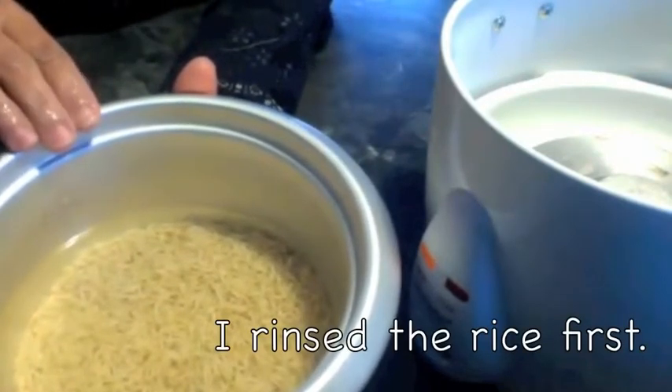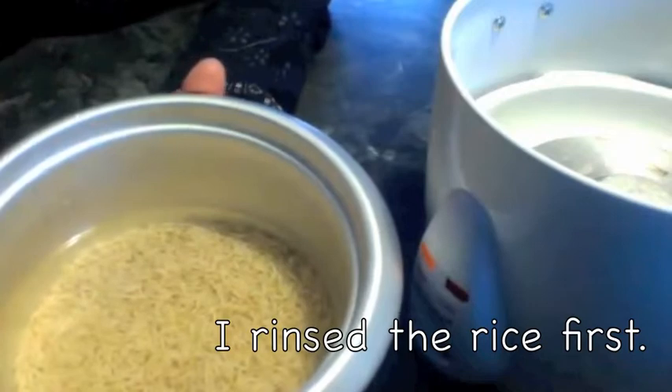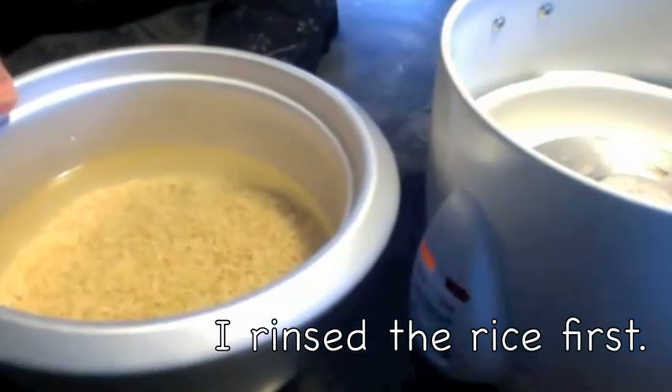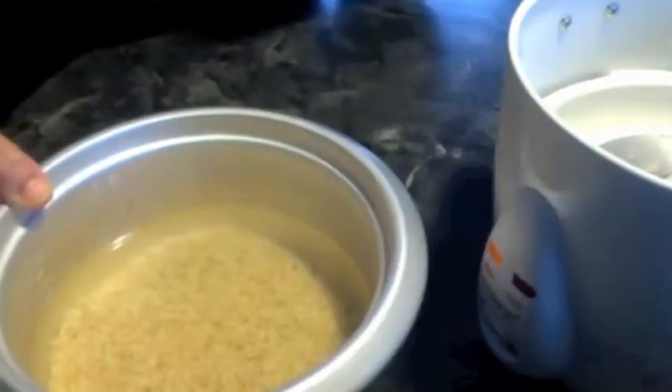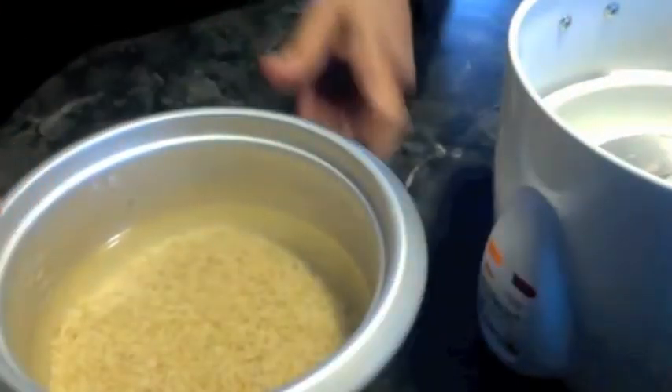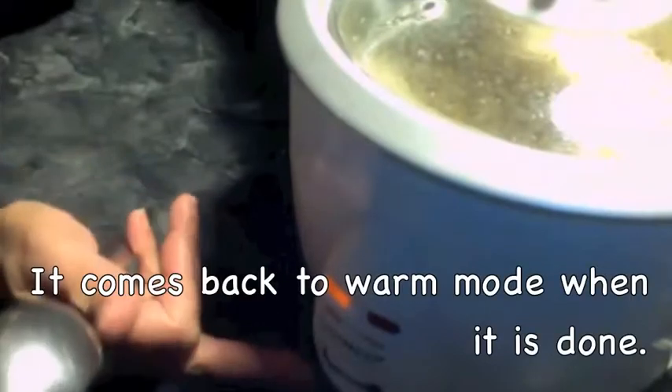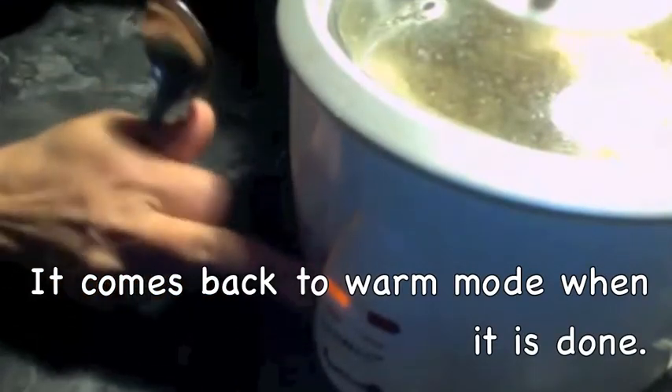I took two and a half cups of water and it has been soaking in the water for about 30 minutes. Whichever cup you are using, you can measure the water with the same cup. I am going to put it in the rice cooker, turn it on, and cover it.